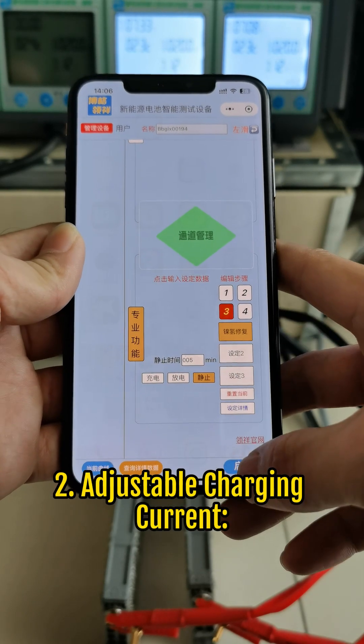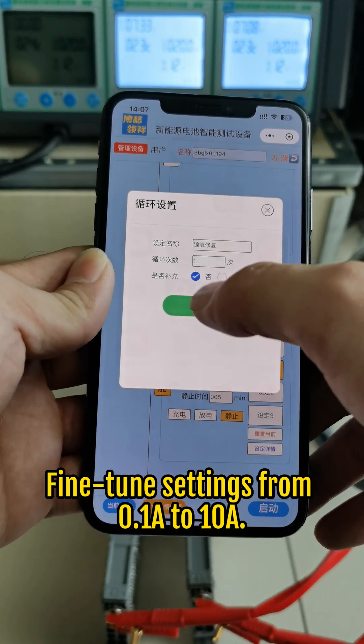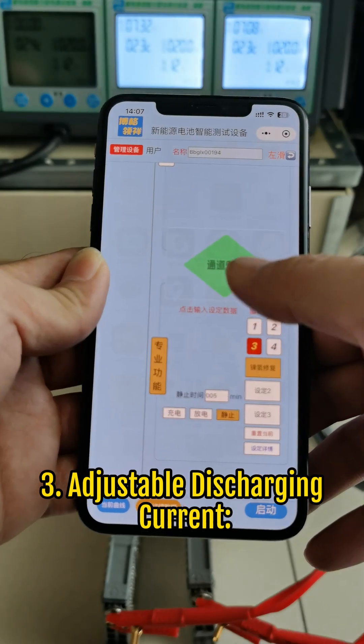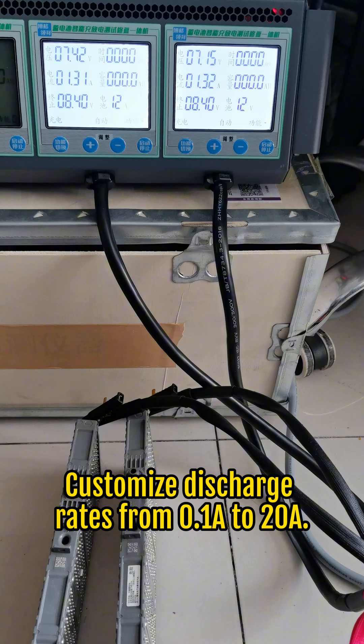Feature 2: Adjustable charging current — fine-tune settings from 0.1A to 1.0A. Feature 3: Adjustable discharging current — customize discharge rates from 0.1A to 2.0A.